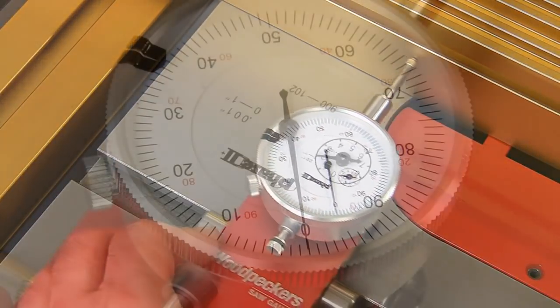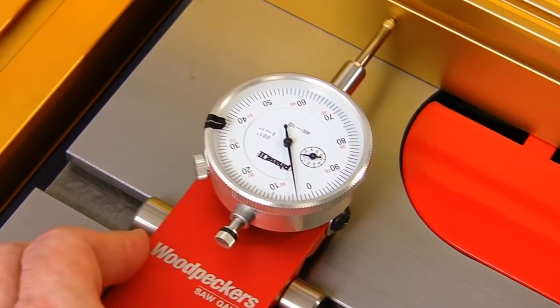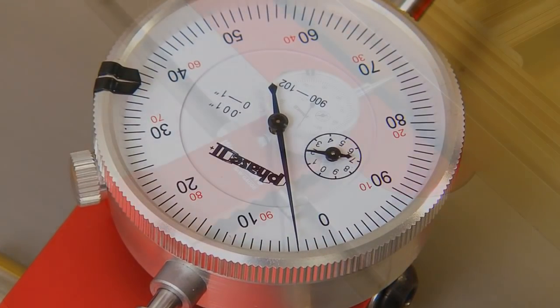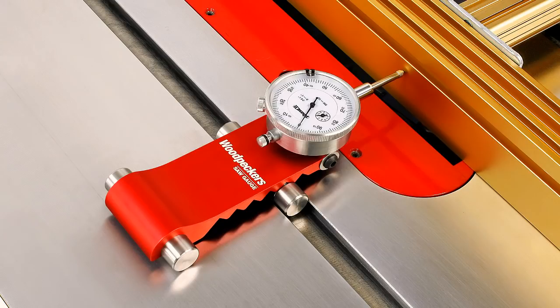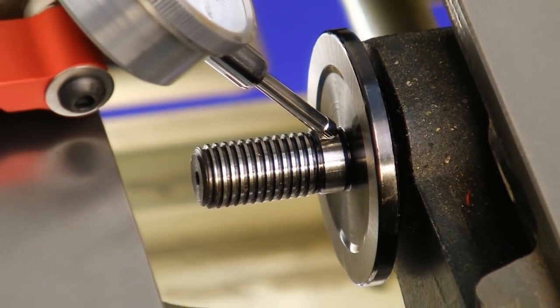In plywood, set your fence exactly parallel to the miter channel. For solid wood, you may want to kick out the outfeed end a few thousandths. Now that you can make these measurements in mere seconds, why not?